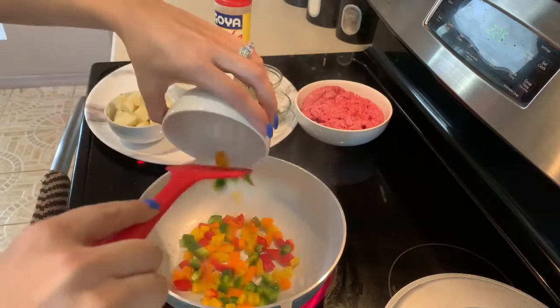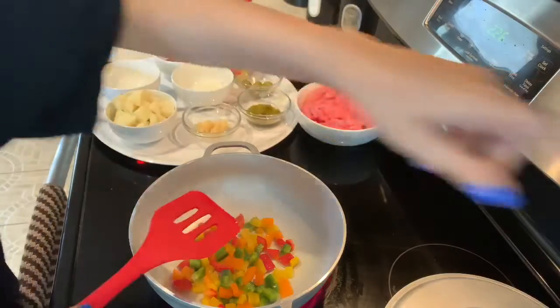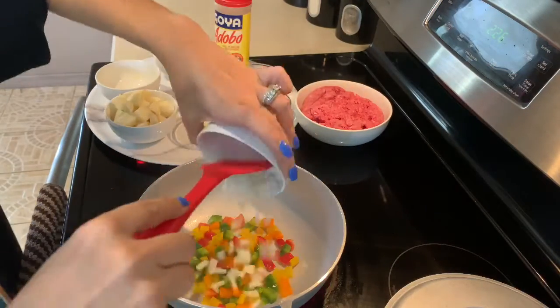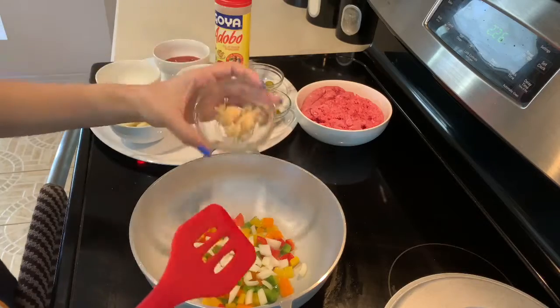Wow, that was really hot. Okay, it's too hot, so we're going to lower that. We're going to add our onions and we're going to add our garlic.